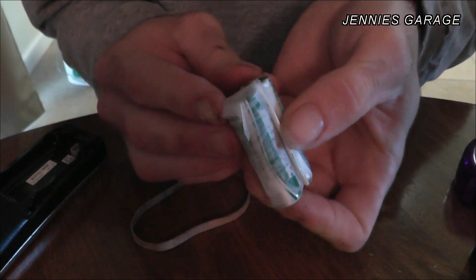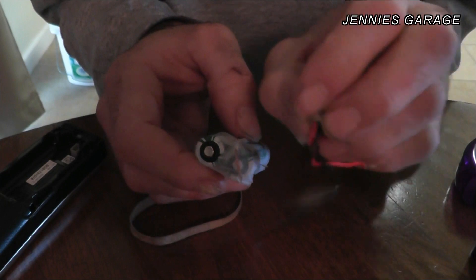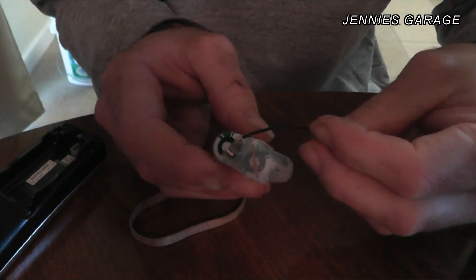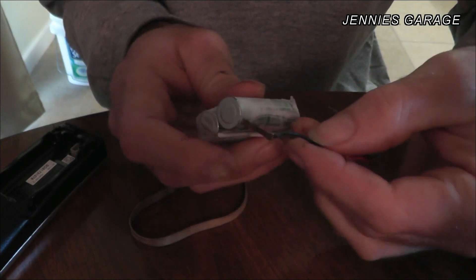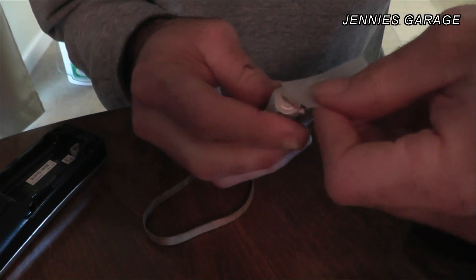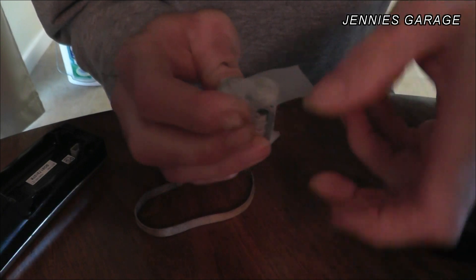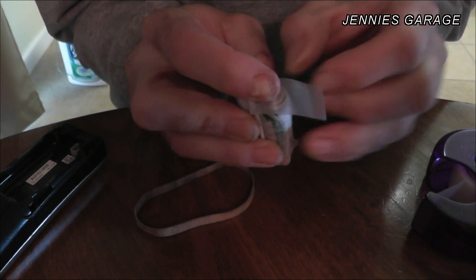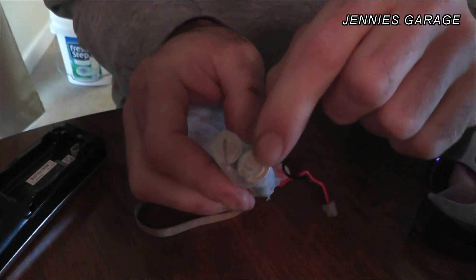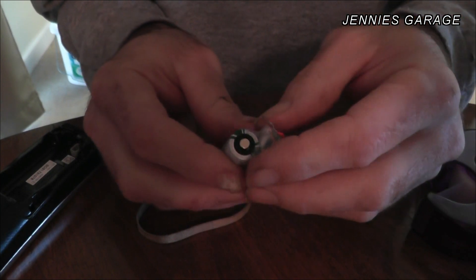Now that my jumper wire is installed, I can tape the old wires from the original battery pack to my new battery pack. The black should go to the negative terminal and the red should go to the positive terminal.